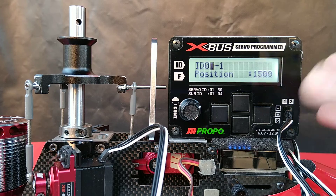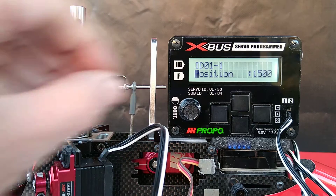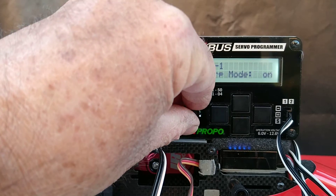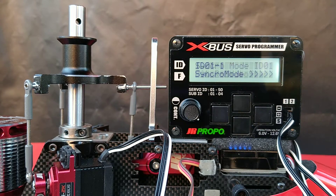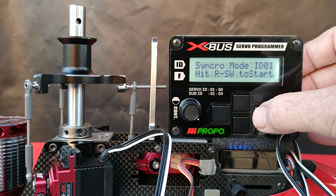To begin, we have our programmer on. We're going to scroll down using the lower button and rotate the knob to where it says synchro mode, which is the last entry. Once we have synchro mode, we're going to press the right-hand button, and it's going to say 'hit right-hand switch or button to start,' so we'll do that.